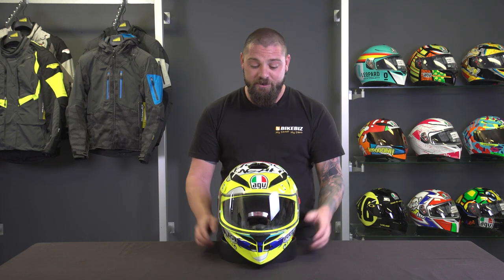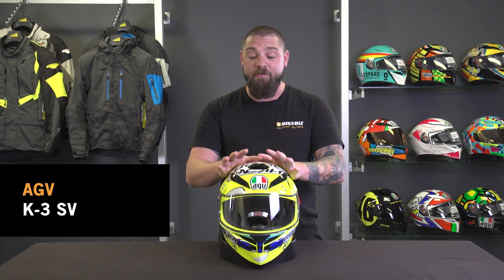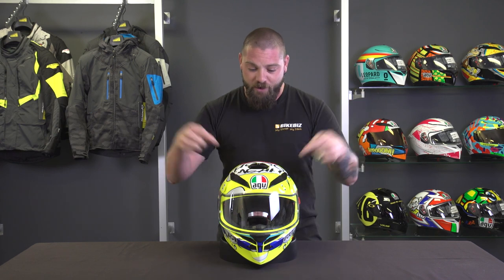G'day, I'm Dan from BikeBiz and today I'm going to do a review on the AGV K3SV helmet. Just a few quick notes on AGV as a brand: 2017 marked their 70th year of making helmets. These guys have been at it for a very long time and they know what they're doing. Most of their research and development goes into Valentino Rossi and all the MotoGP guys wearing their helmets on the track, and they take that data and put it towards a really good road helmet.